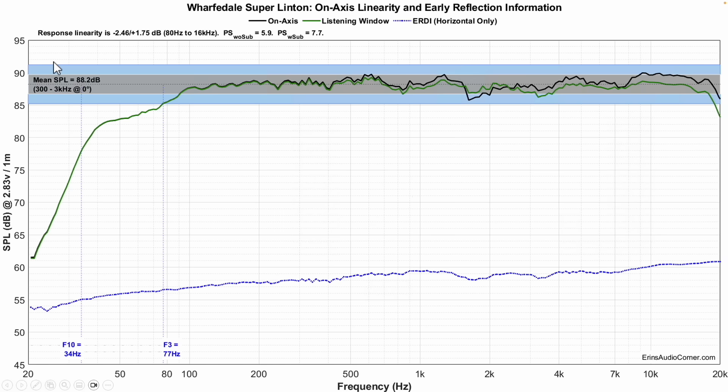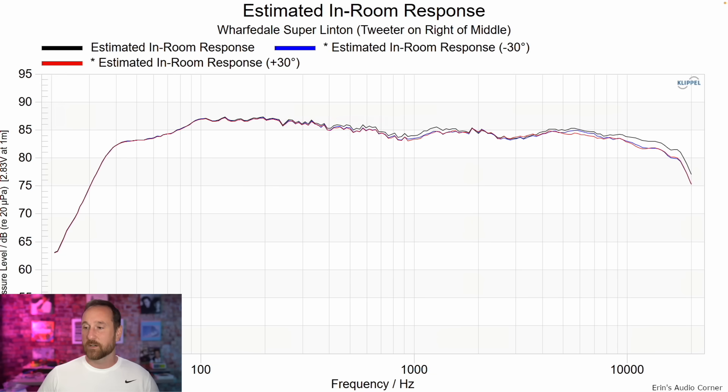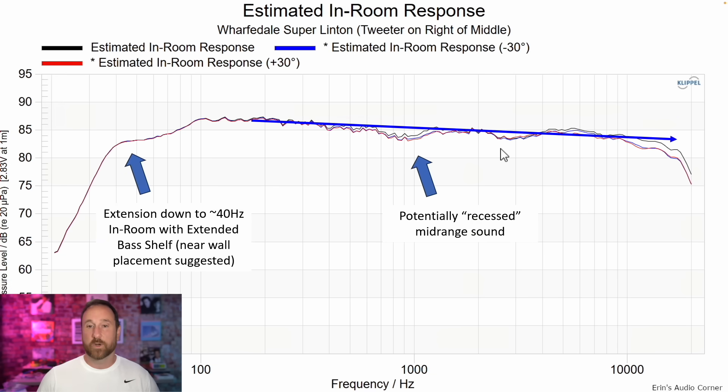Here's the frequency response on axis — mean SPL is 88.2 dB, about 3 dB higher than the previous version. F3 is at 77 Hz and F10 is at 34 Hz, which is a little higher than the previous version — I'll talk more about that later. Overall linearity is within about plus or minus two decibels — a very linear speaker. In the CEA-2034 data set you'll notice a little bit of diffraction around 1.5 to 2 kilohertz. If you turn the speaker off axis about 10 degrees, that'll help bring the on-axis line above the diffraction, and at 30 degrees you get less diffraction but the high frequencies drop a little bit.